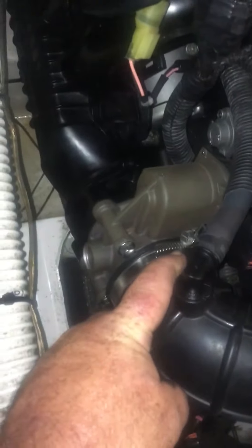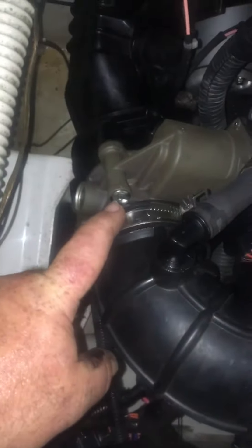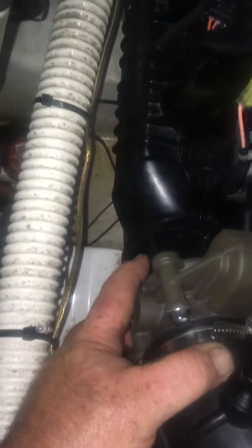Take your clamp off, leave this here, squeeze this tightly, wiggle it on out, and set the whole thing to the side. You've got four 10-millimeter bolts here, and your ribbon is inside this area right here.